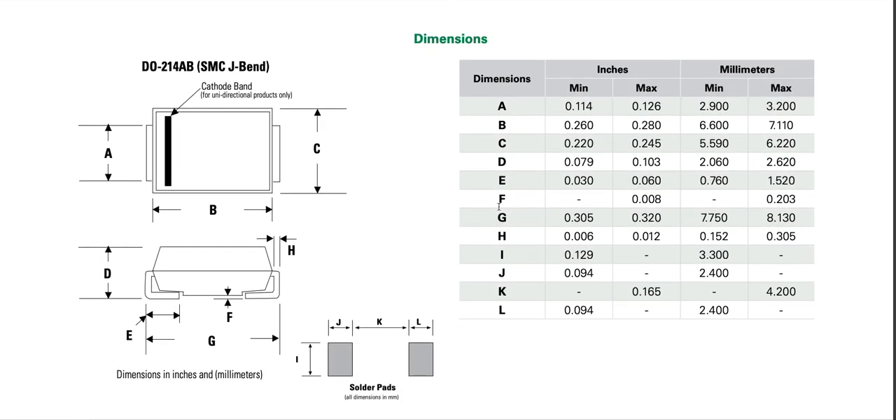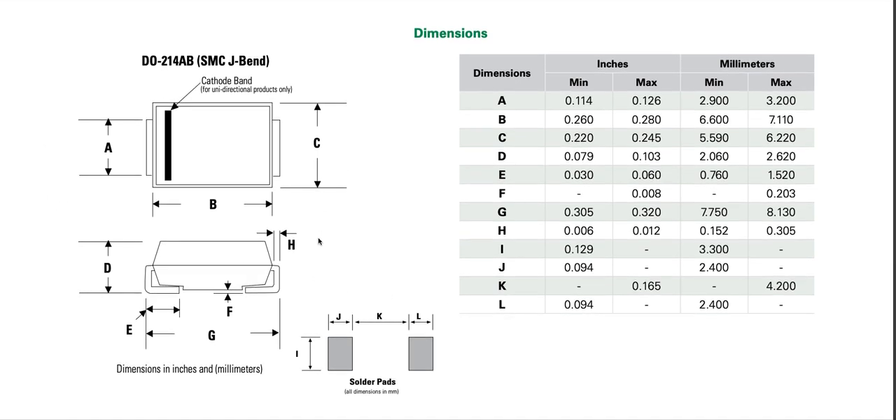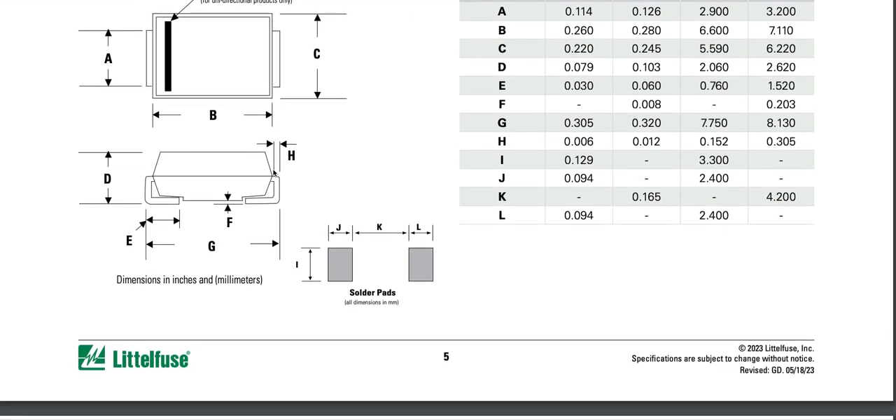Looking at dimensions: the overall body dimension C is approximately 5.59 to 6.2 mm, so about 5.9 mm, and B is about 6.9 mm. Rounding off, it's approximately 6 by 7 mm — and that 6 by 7 mm package can handle 1.5 kilowatt of peak power.